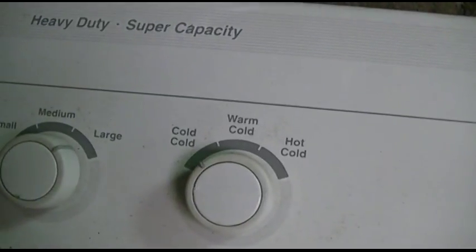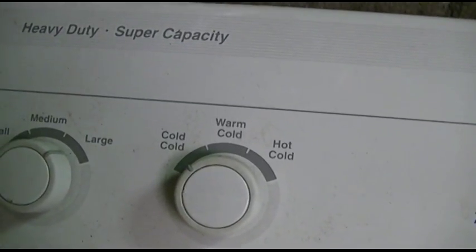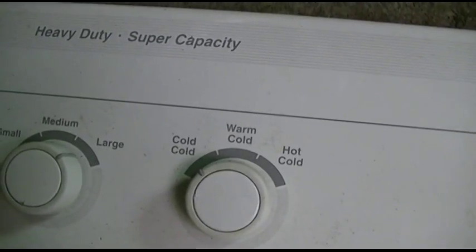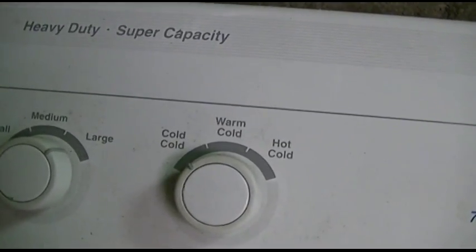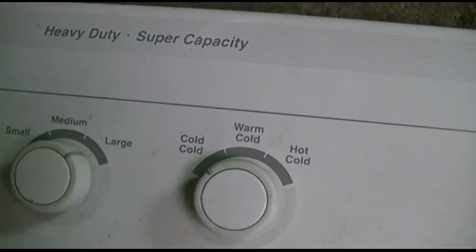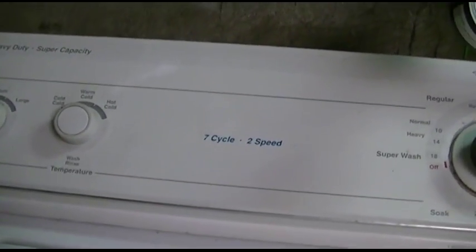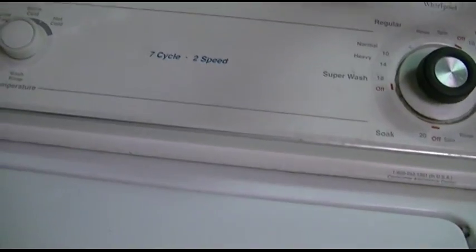Cold, cold, warm, cold, hot, cold — what if I want warm? That's what we're here for today. It is finally time — we're going to install the warm rinse option on the older Whirlpool washer.